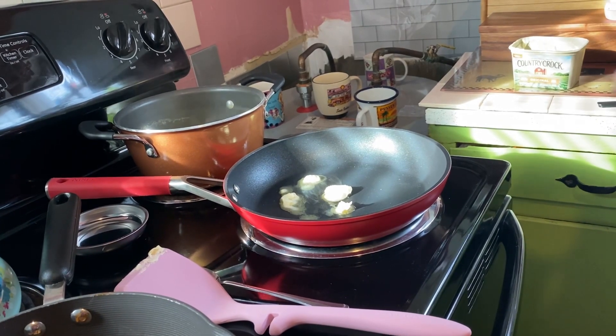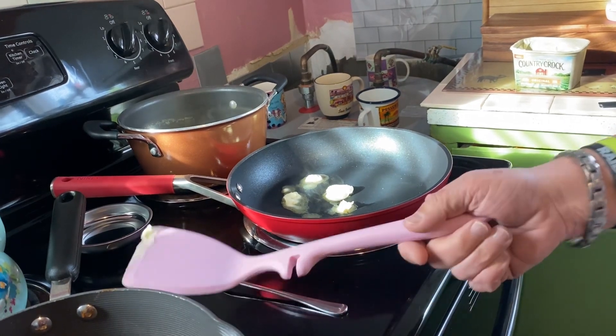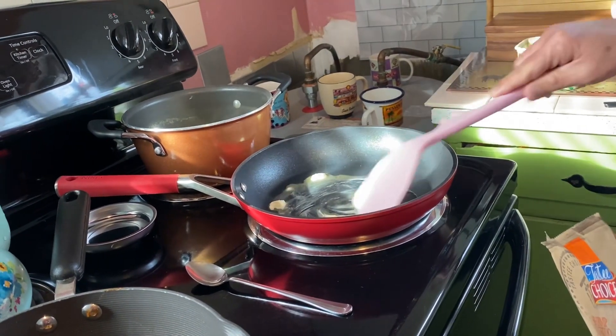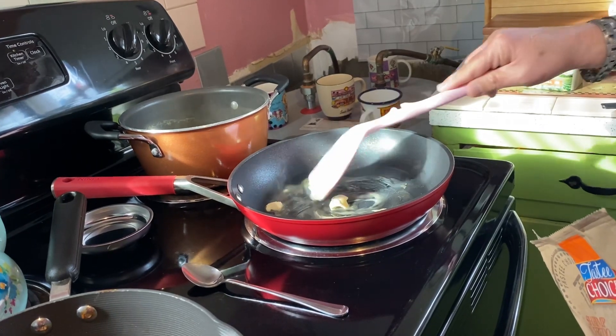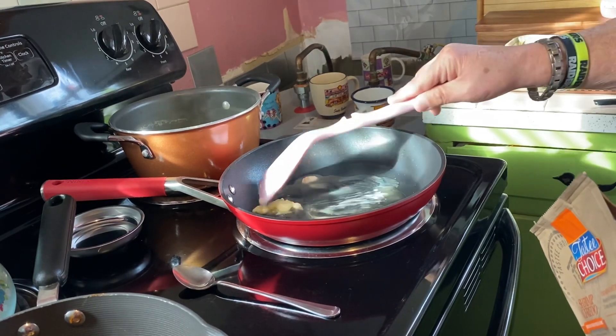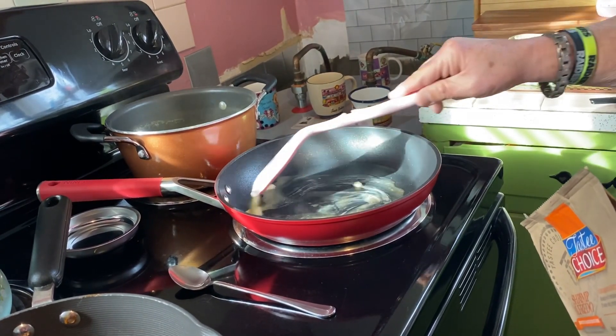A few moments later... Alright guys, I got some butter melting here in this little pan. It's on the — on the stove. Stove.